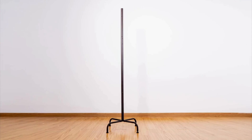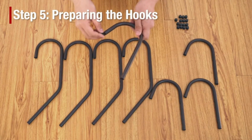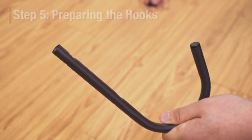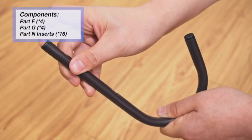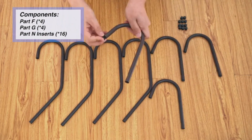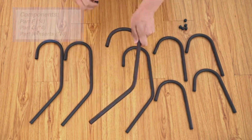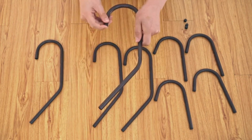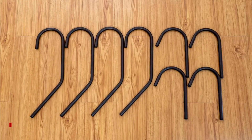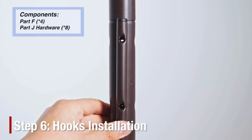Measuring 72 inches in height and 15.3 inches in both width and depth, this coat rack offers a compact yet spacious solution for any room. Its sleek design ensures it fits seamlessly into various spaces without being intrusive, whether you need it in your hallway to greet guests with organized convenience or in your office to keep your space tidy.